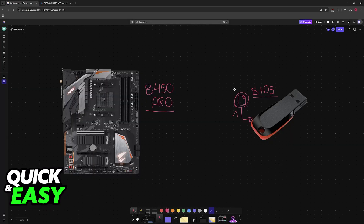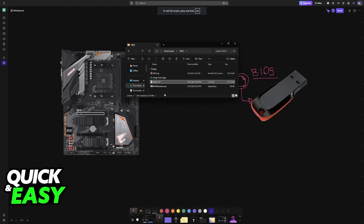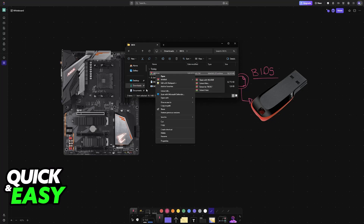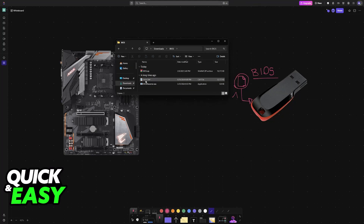Inside BIOS you will be able to download the latest version available. In order to load these files into the drive, just extract them somewhere. If you receive a zip like this one, right-click and extract here, and then you will be able to drag and drop this BIOS file into the USB drive. If the name is different, don't worry — I'm only using this as an example.